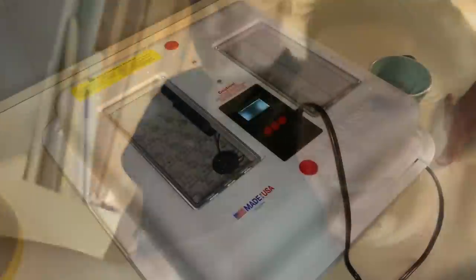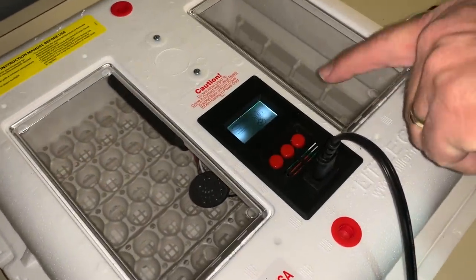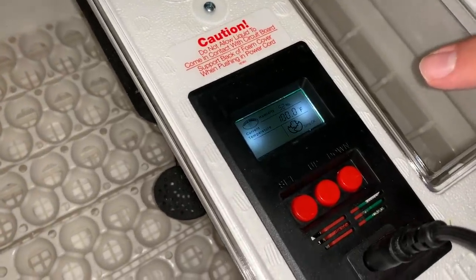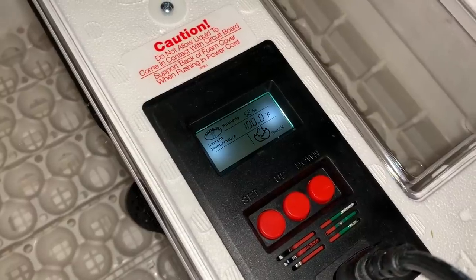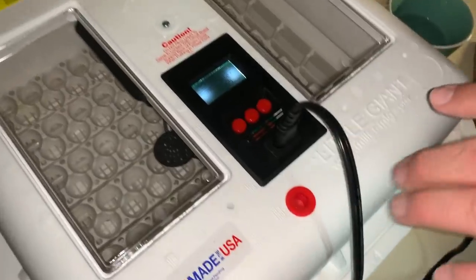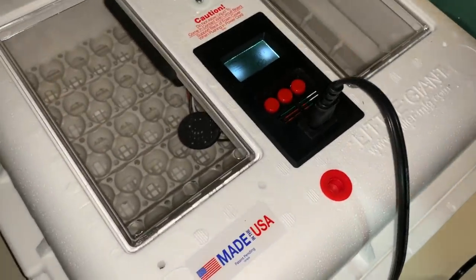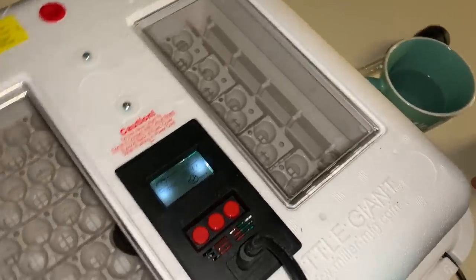This one has a control panel that shows you the current temperature and humidity. The humidity is 52% and the temperature is 100.0°F — unlike the Magic Fly, which reads out in Celsius. This is more of what we're used to, and it's made in America.